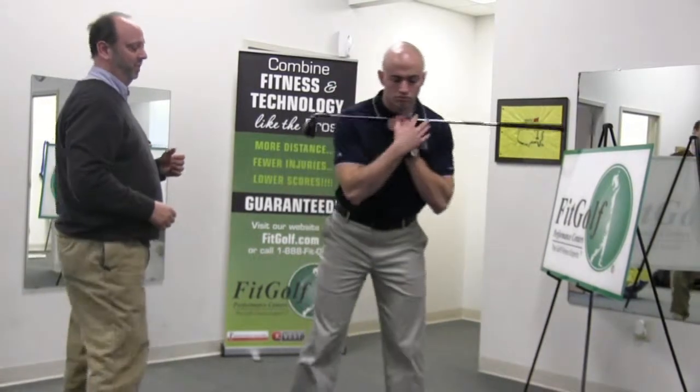What Close the Gap is about is learning to properly sequence the body as well as creating rotation of power to impact. So Jason, go ahead into golf posture. There are a couple of things we need to point out with this.